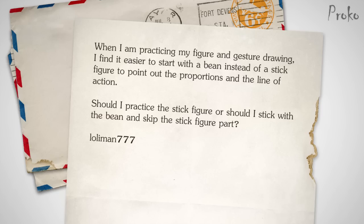The first question comes from lowlyman777 on YouTube: When I'm practicing my figure and gesture drawings, I find it easier to start with a bean instead of a stick figure to point out the proportions and the line of action. Should I practice the stick figure or should I stick with the bean and skip the stick figure part? If by stick figure you mean gesture, then no, I would not skip it. Gesture is the most important part of a figure drawing. If you struggle with it, that means you don't understand it or you need to practice it more.